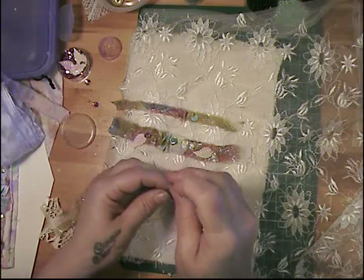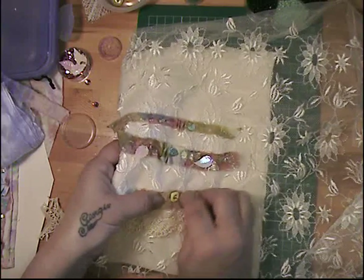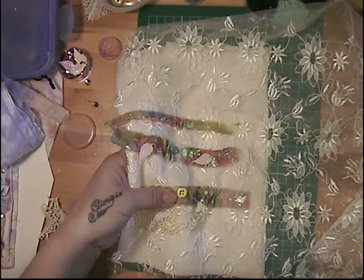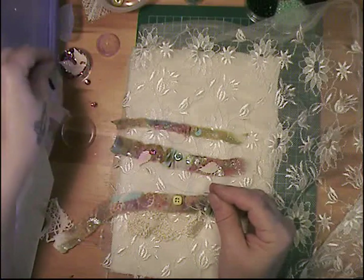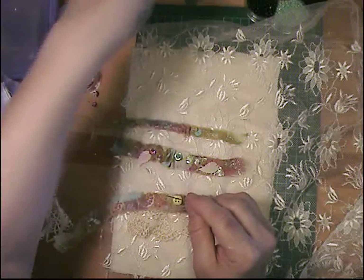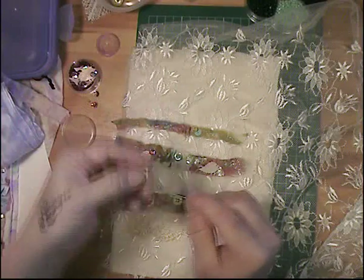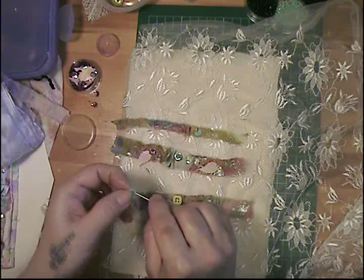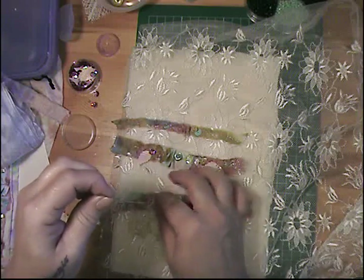I have all types of magnifying glasses - I even have one that wraps around my neck, which is really cool. When I'm doing the quilt-as-you-go project I usually need that to work. I want to put in a couple more sequins - actually I want to put in this color first and then the pink over it because these are nice and big. I need my magnifying glass to do that kind of work.